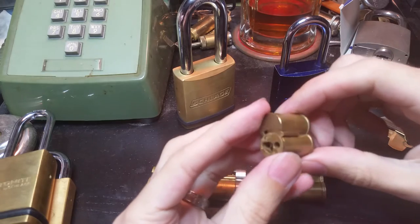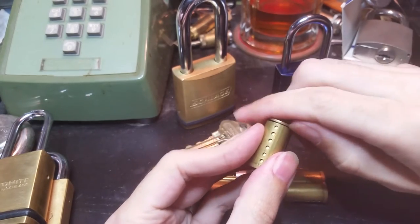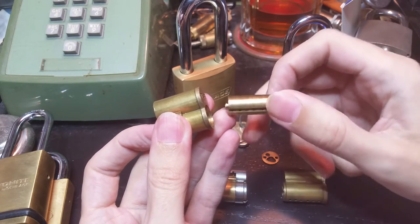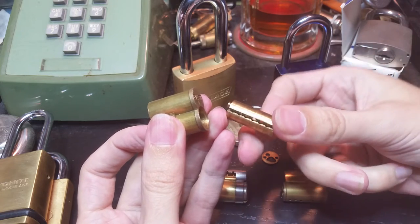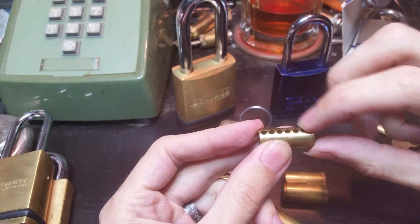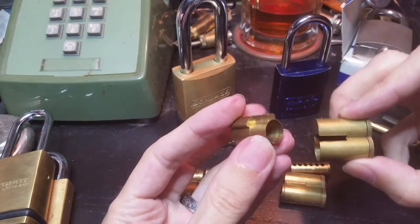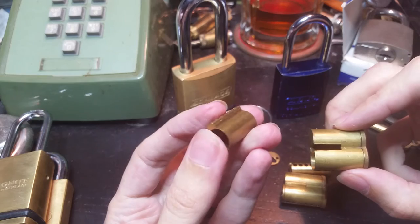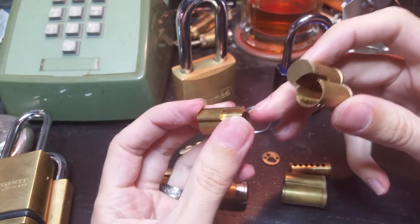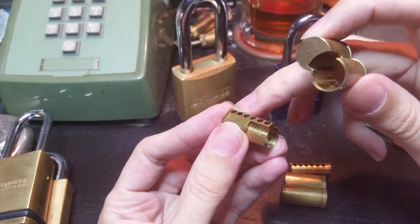This is a broken SFIC cylinder from that same set, cut open so I can show you what it looks like inside. First we have the plug — you can see the pin chambers and the bottom of the keyway. That's the bit that the operator key raises the pins to, so that's the shear line for the operator key. Then you can pull this control sleeve out — this is where the control lug is — and you can see it forms an extra shear line between the sleeve and the body. When the operator key or control key is inserted, it raises another set of pins up to the top of this shear line.